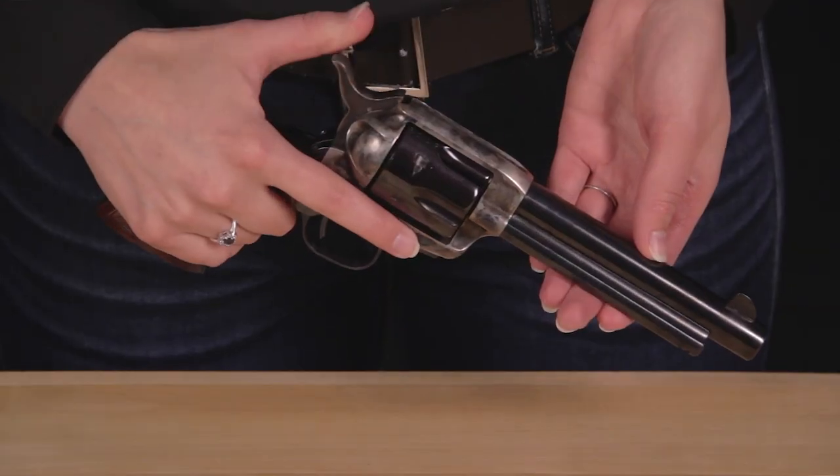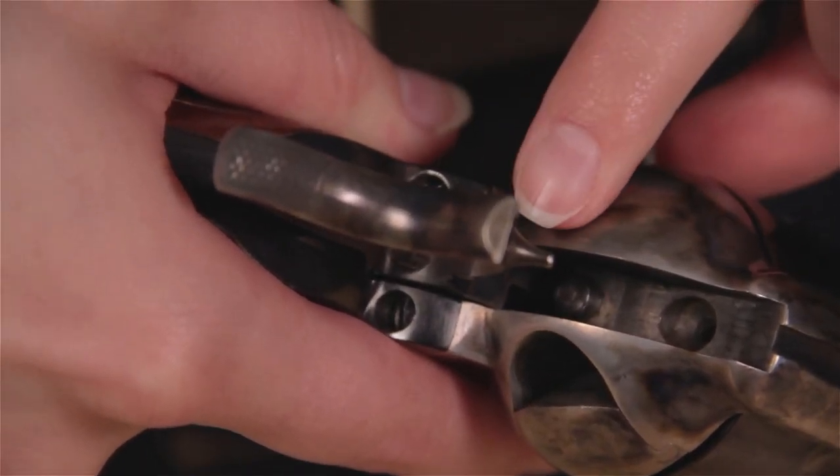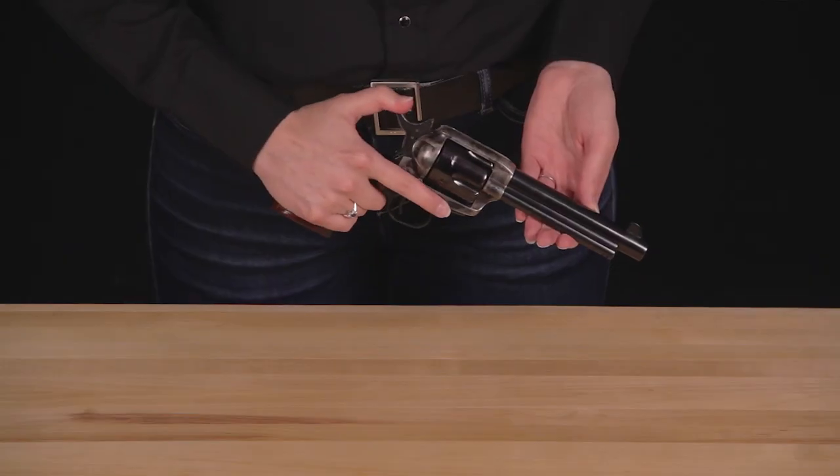If the base pin is pushed in too far, the firing pin will not be able to strike the primer. By cocking the hammer and confirming that the base pin is protruding from the cylinder body, you can tell if this feature is activated.